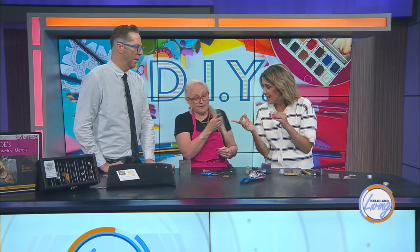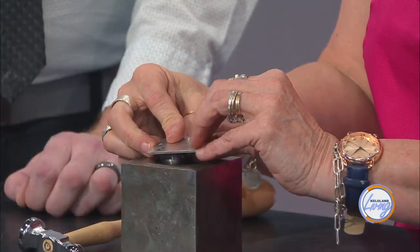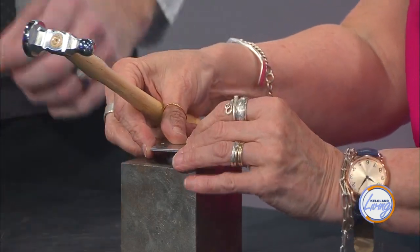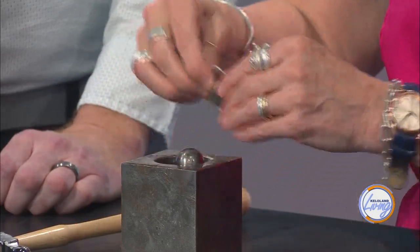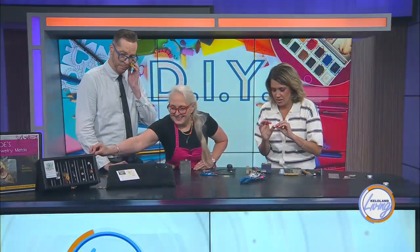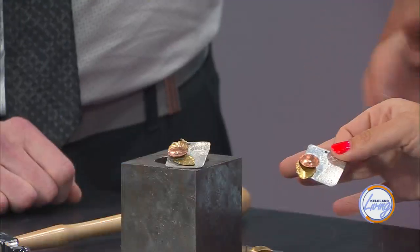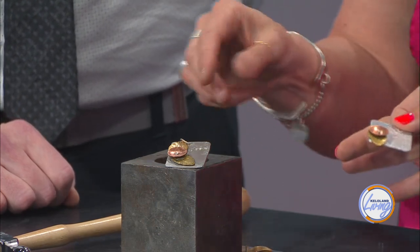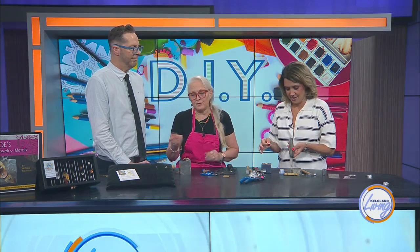I found that I can use my Harbor Freight Dapping and Doming set, so I can put the dome part right on there. There is such a process to it. All of these steps are important — each part of it has to be there. You need all the tools in order to get to the final product. When you get to that point, it's a good time to punch a message, an initial, or something like that. The stamp that was for my studio was named Grow Peace — so this was my Grow Peace stamp.